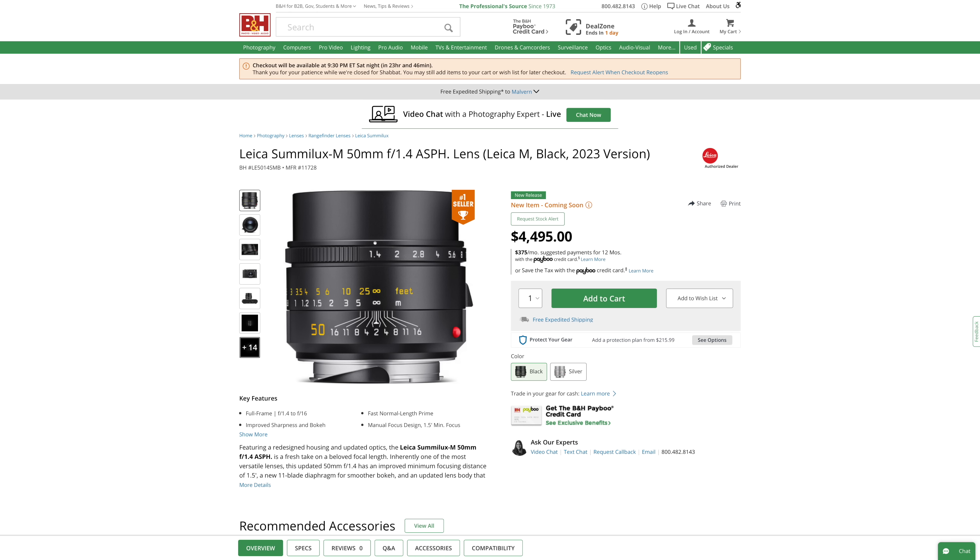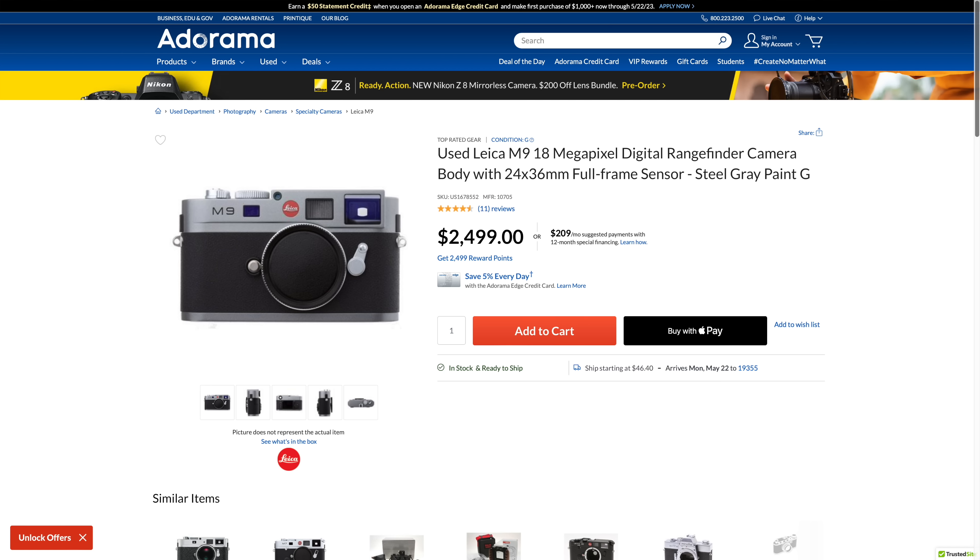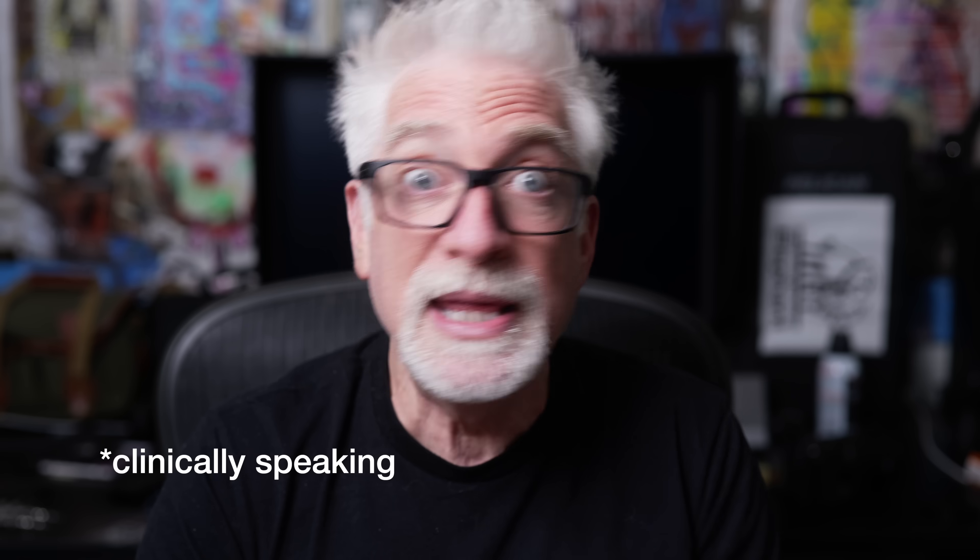Consider that cropped to a 50mm field of view, the Q3 is still using 19 megapixels — which means you not only get the equivalent of a 35-lux mounted on an M10R for free, but the equivalent of a $4,500 50mm F1.4 Summilux M mounted to an 18.5-megapixel M9 for free, with better optical performance than either lens.